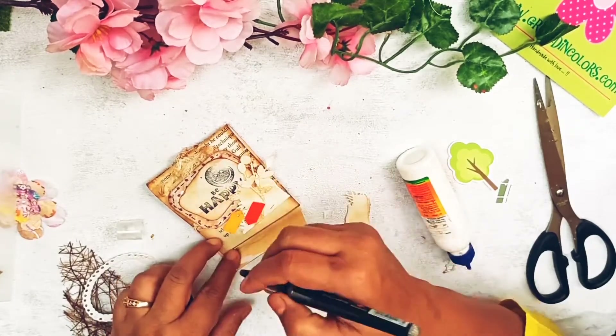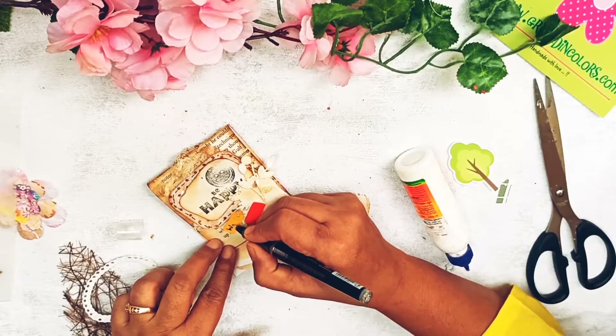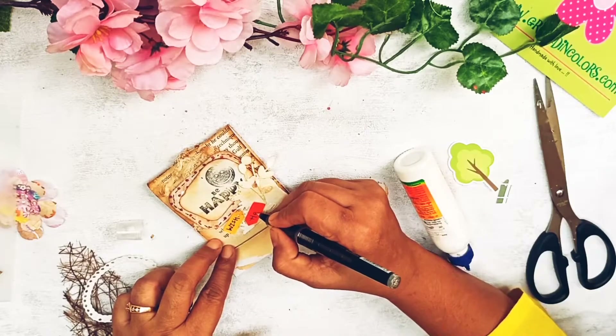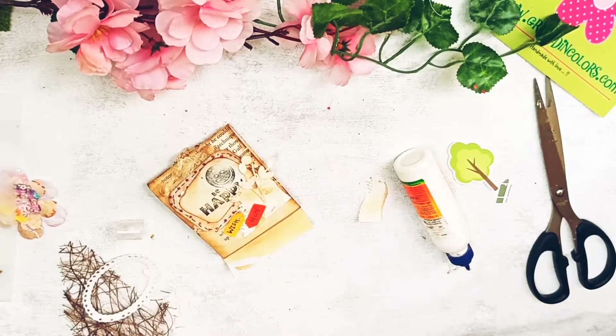Make sure the text is visible when the flap is folded. I've written 'Wish' and 'Hope' on those small arrow pieces.